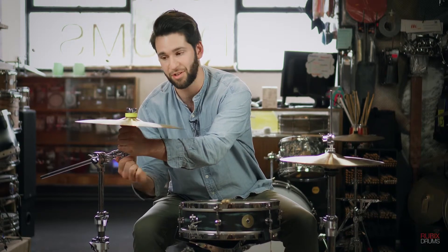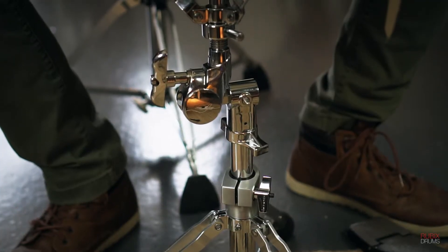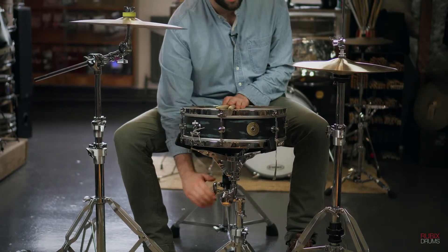We all know how important it is to make sure your cymbals are feeling good. The snare stand can be completely adjusted with one screw down here at the bottom — loosen it up and you get a 360-degree rotation of the snare to get it exactly where you need it, right about there for me.